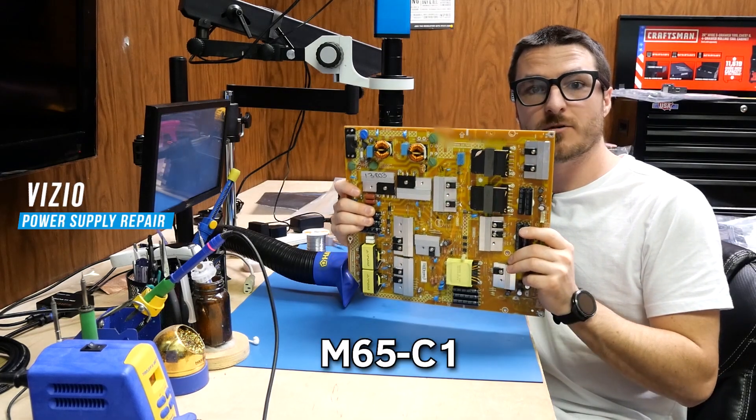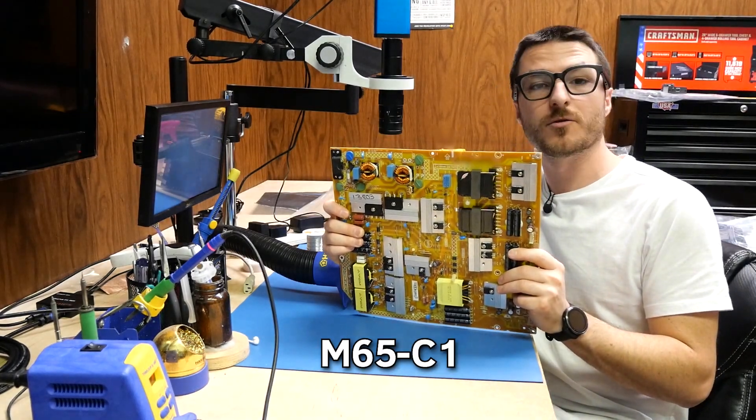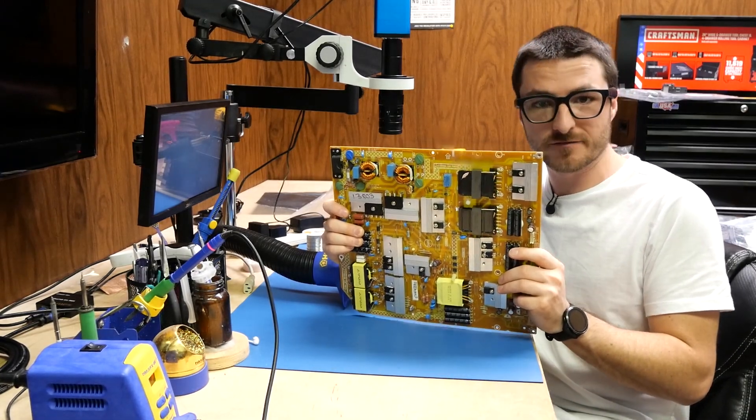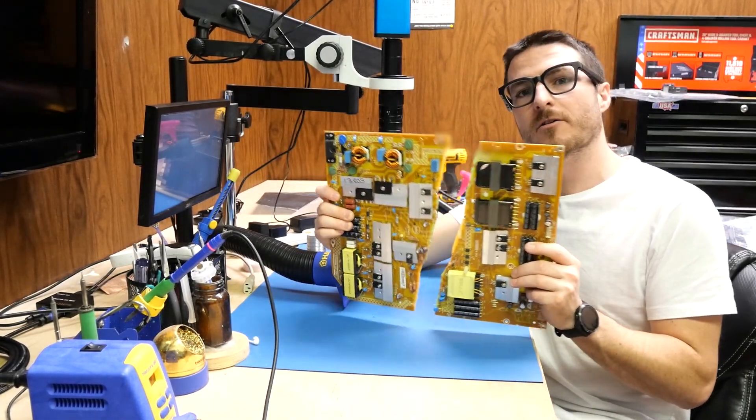Today I have an M65-C1 power supply that was sent to us for repair. Unfortunately, the customer mailed it in a padded envelope instead of a box, so it arrived in two pieces.